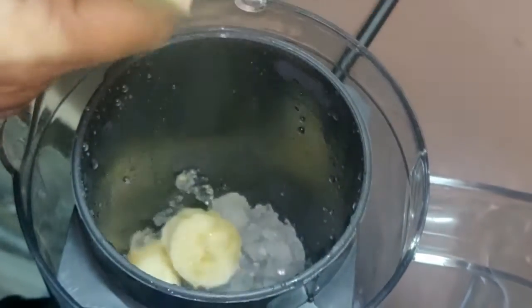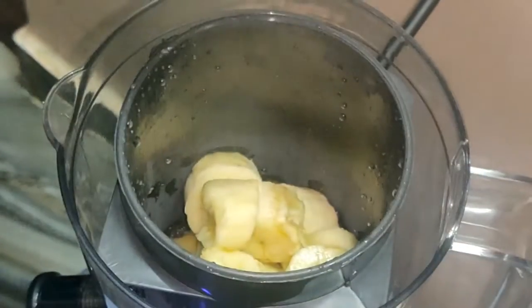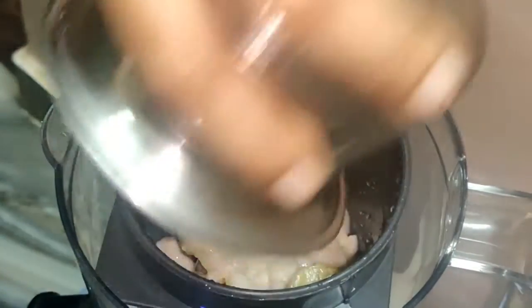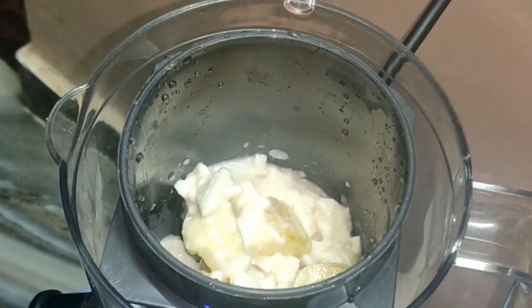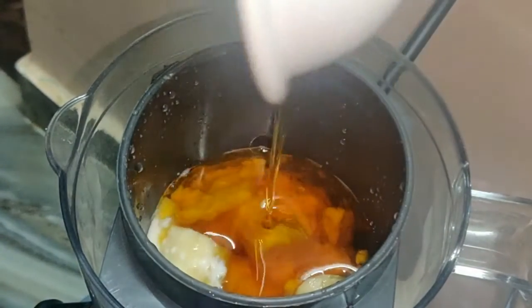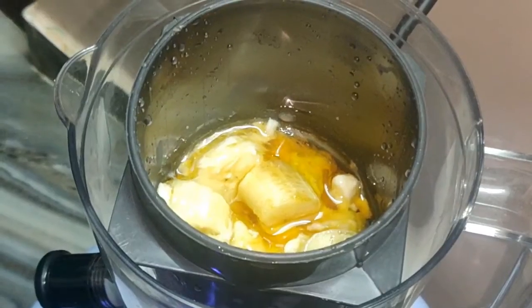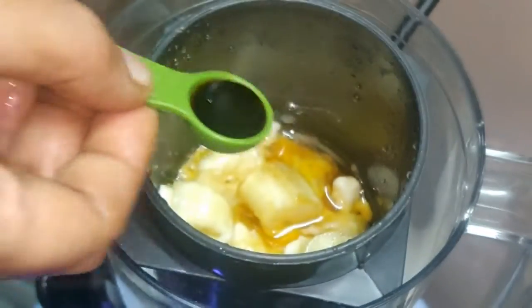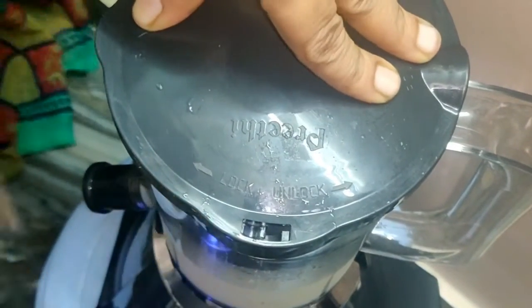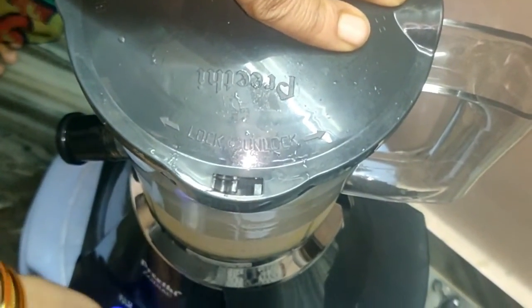We add the banana, vanilla yogurt, vanilla honey, and vanilla essence. Put the ingredients in the blender and mix it to a smooth texture.